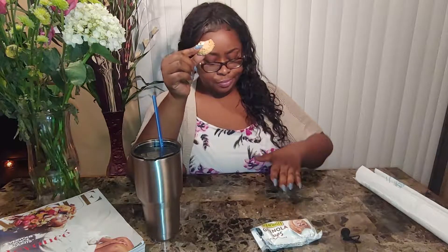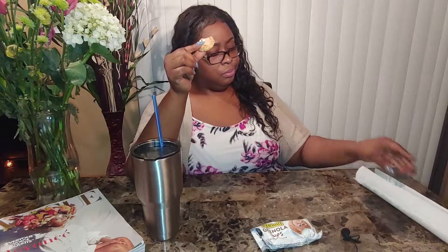It's a hundred and eight calories, and it only has eight grams of sugar in it — a hundred and eighty? I'm assuming for both of them. I'm dropping nuts everywhere, y'all.